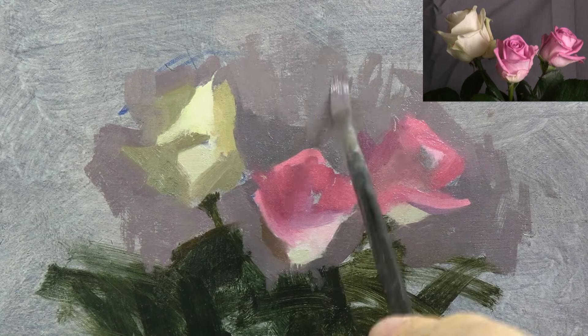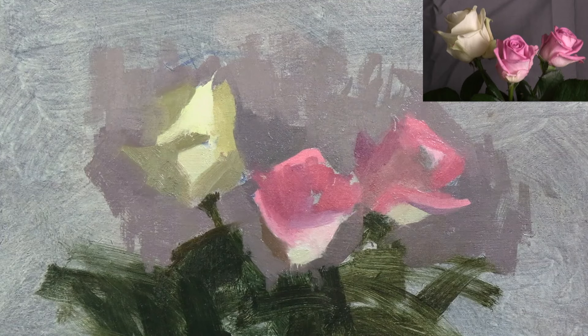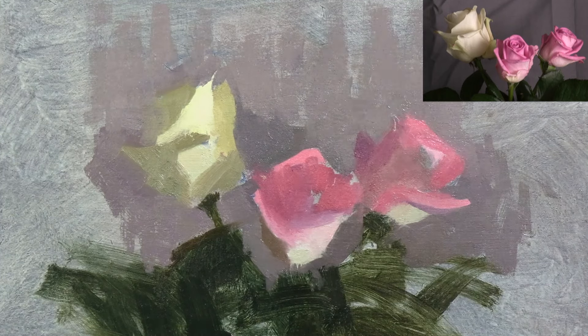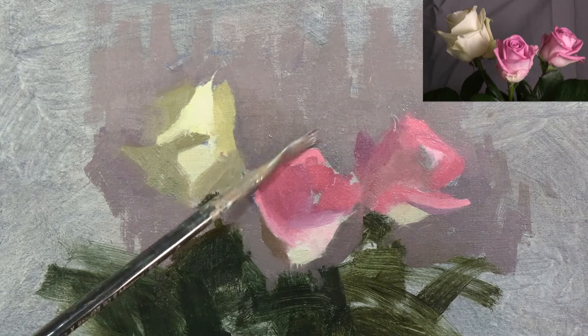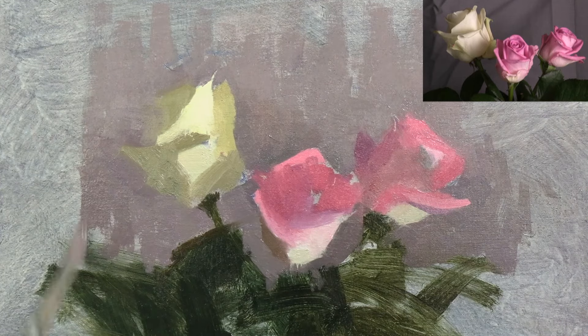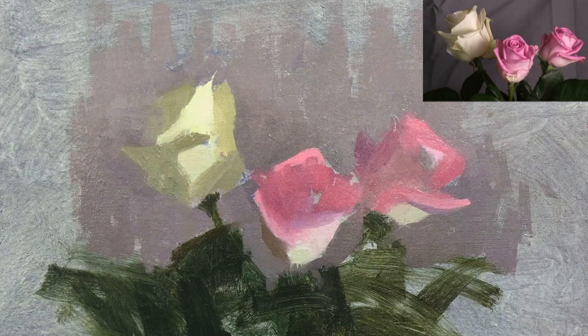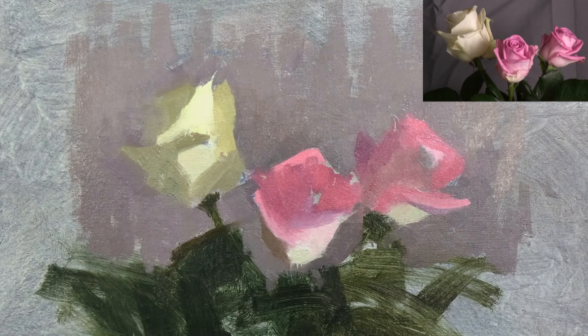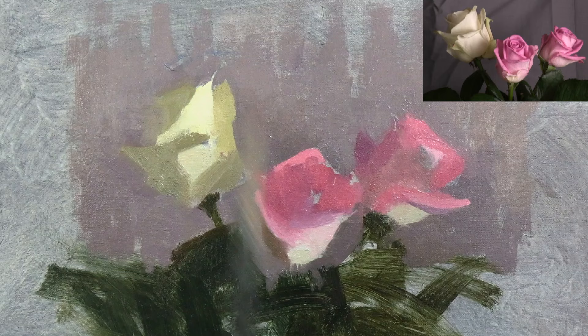Next, I'm blocking in the rest of the background. Once the background has been massed in, that's all of the larger shapes that make up this subject established, and the blocking stage is complete. I'm now ready to start adding all the intricate petals and details to the roses.